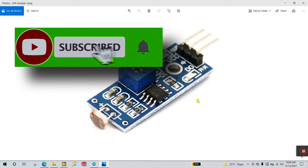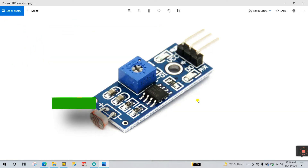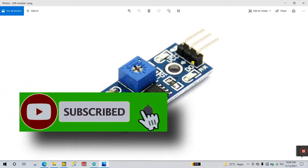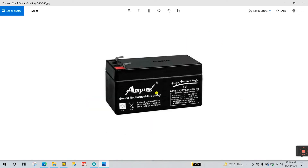This is the LDR module. LDR modules come in two types — if you're using an analog system, buy one with analog pins. But right now I'm using digital only: digital, VCC, and ground. Last, you need a 12V DC battery. Now let's look at the circuit diagram.